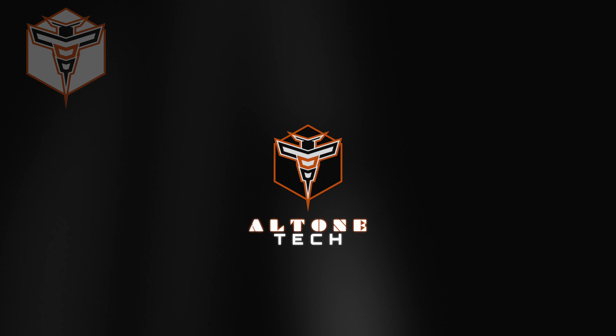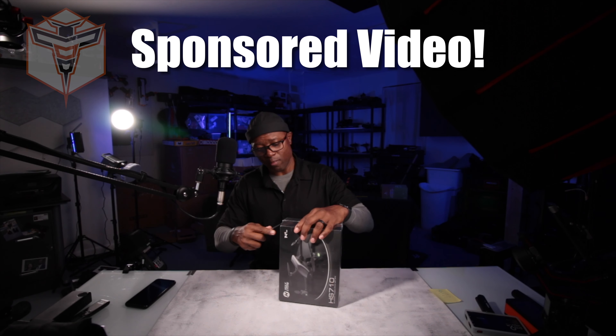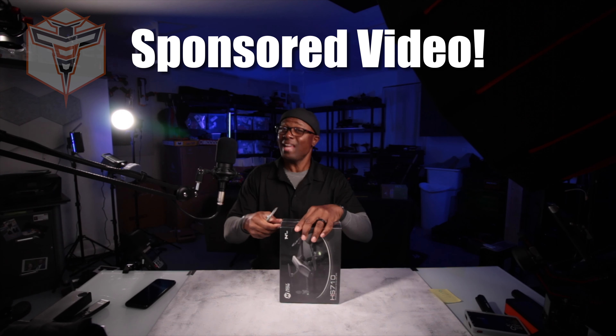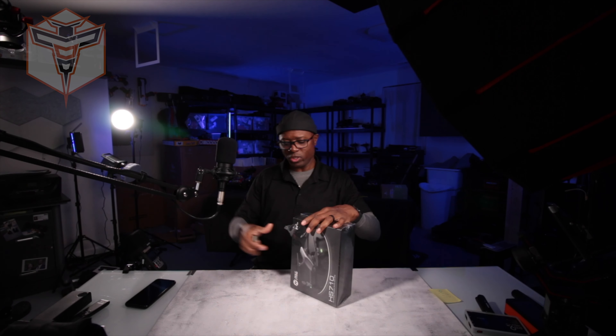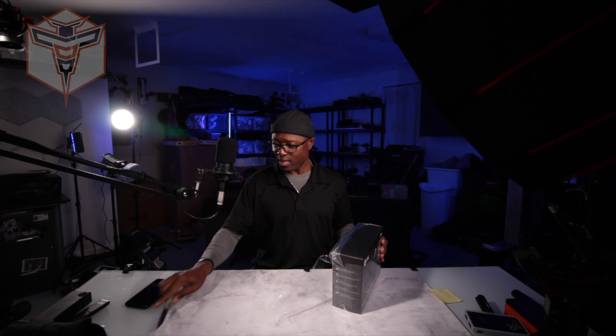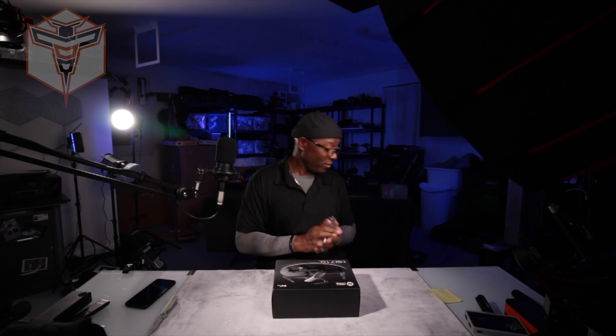So let's go ahead and get in this box. Today I'm just doing a quick unboxing just to show you what's in the box. I just received this actually today, just to do an unboxing so that you can see what comes in the box, what you can expect when you take it out of the box for the first time, and share my personal impressions as we unwrap this guy for the first time.